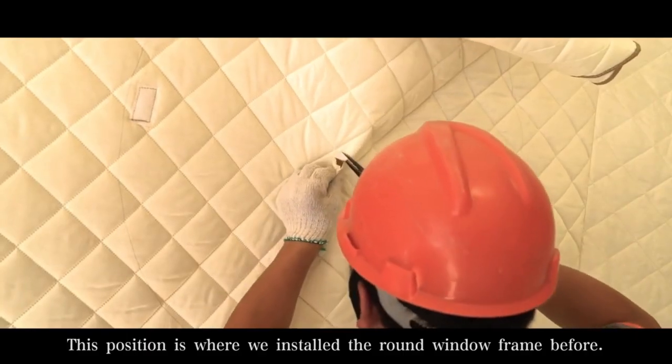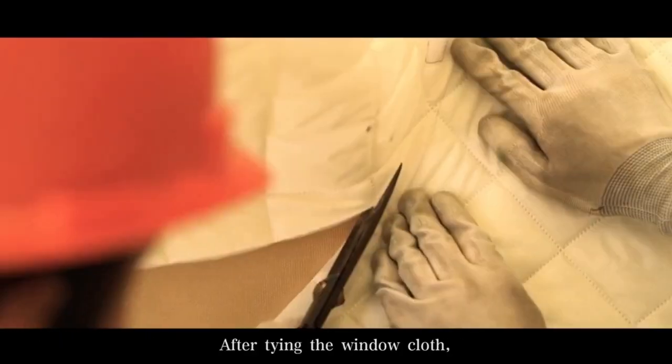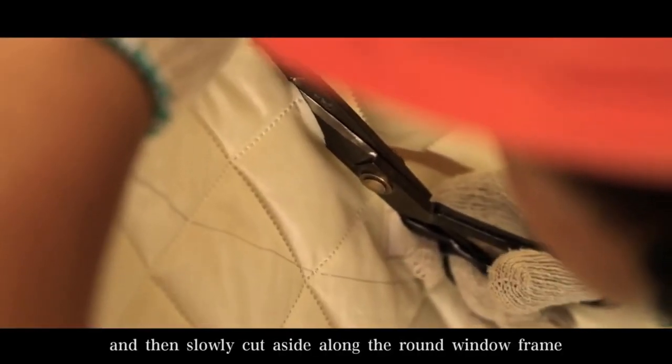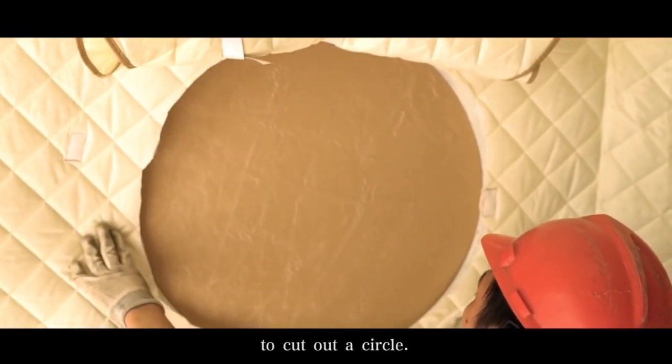This position is where we installed the round window frame before. After tying the window closed, we cut a small cut on the inner lining and then slowly cut around the round window frame to cut out a circle.